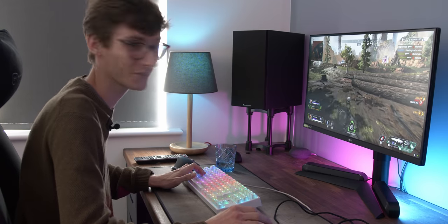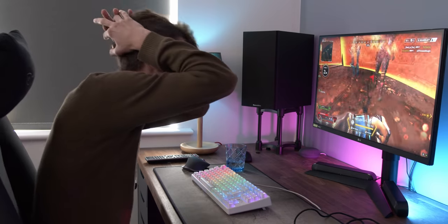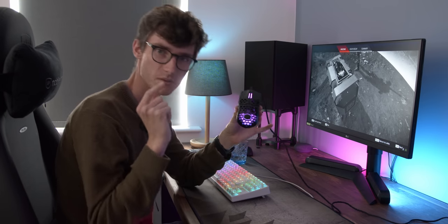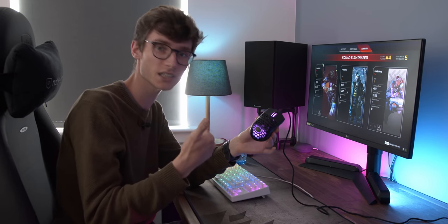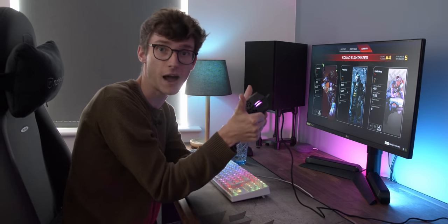I am very impressed with this mouse. What we've learned: comfortable, accurate, good for gaming, relatively inexpensive. Two thumbs up.